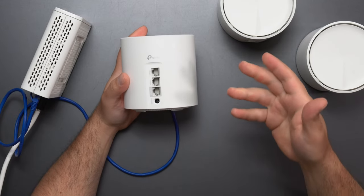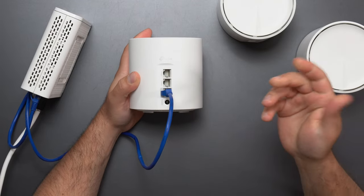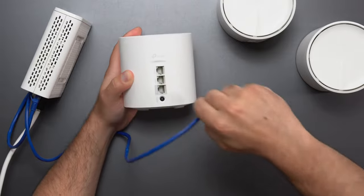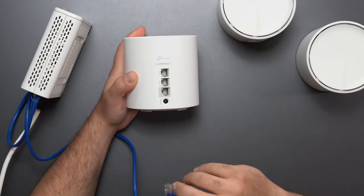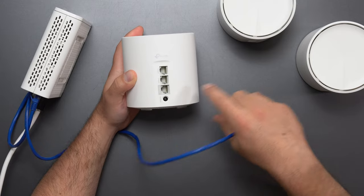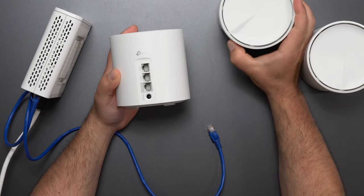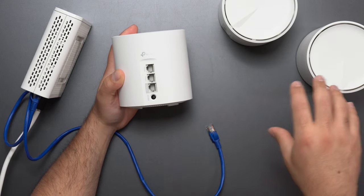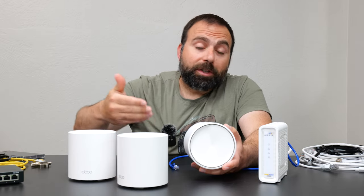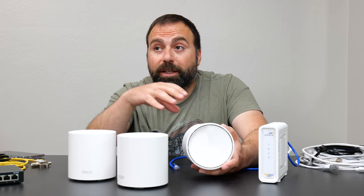Now, if you have internet speeds greater than gigabit, you want to use the 2.5 gigabit port because it can handle speeds up to 2.5 Gbps. But if your internet speeds are gigabit and under, you can use any one of the three ports. A common question is: can I use the gigabit port for internet and create a faster LAN by using both 2.5 Gbps ports? Yes, you can. But keep in mind, a faster LAN network doesn't mean faster internet speeds — that's local area network speed, and only for devices that can handle those speeds.